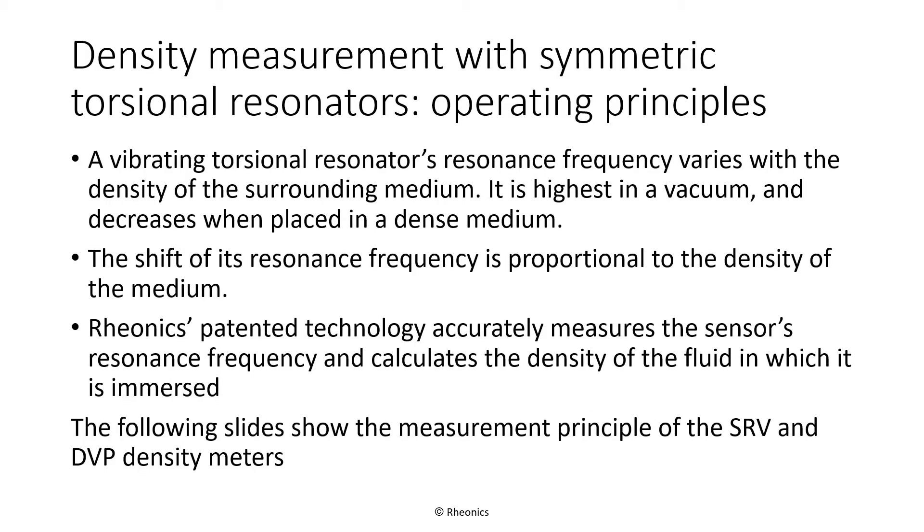Both sensors are based on Symmetric Torsional Resonators. The resonator is immersed in the fluid to be measured. The more dense the fluid, the more it loads the resonator with additional mass, thereby lowering its resonance frequency. The resonator's frequency is highest in vacuum and decreases as the density of the medium increases. The shift of resonance frequency is proportional to fluid density. Rheonix's patented technology accurately measures the sensor's resonance frequency and calculates the density of the fluid, taking into account both the resonance frequency shift and the fluid's temperature, which is also measured by the sensor.